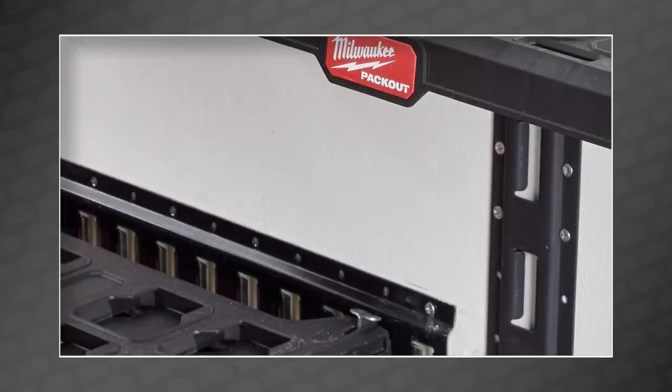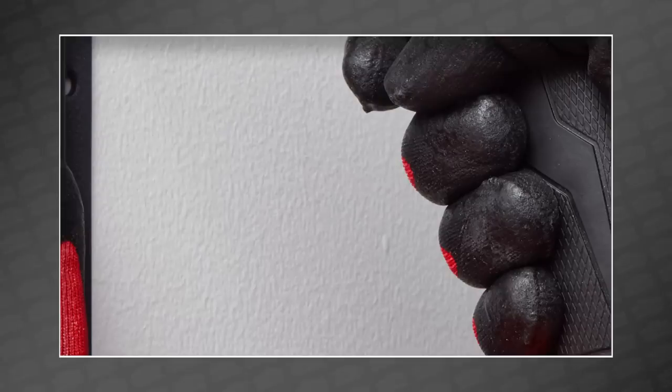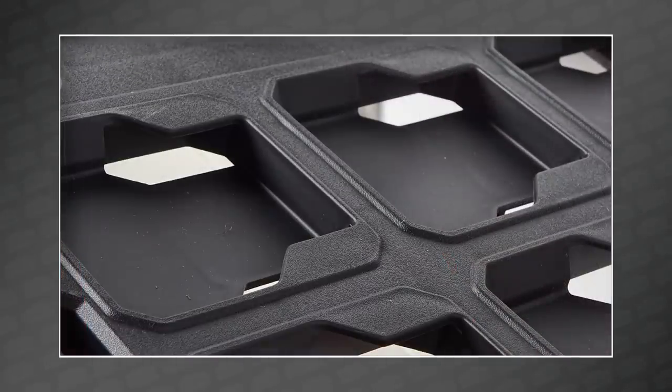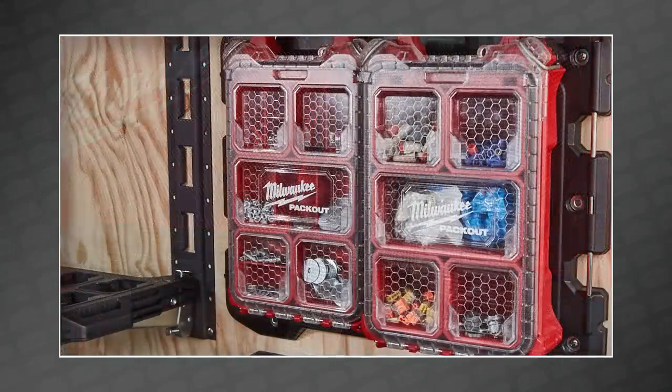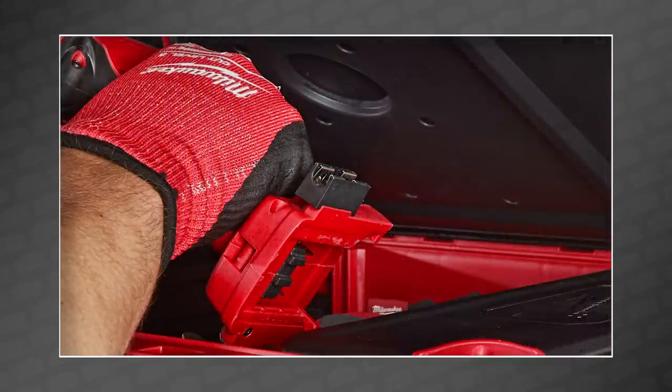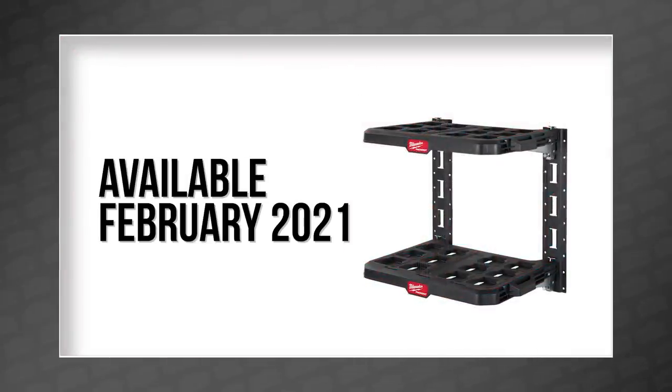The new pack-out racks are finally on their way. These e-track solutions include a single shelf, or a kit that includes two shelves and two 20-inch lengths of vertical e-track. The highlight is the ability to customize the pack-out shelving in either your shop or work truck, making it easy to access the pack-out boxes while mounted — which is a pretty big deal to anyone who uses pack-out on the daily. The new racking shelves will be here in February 2021.